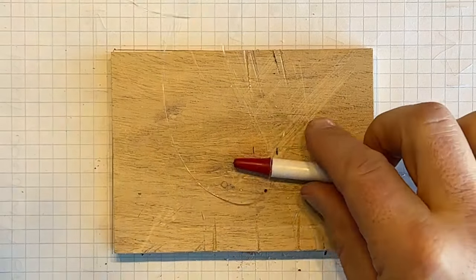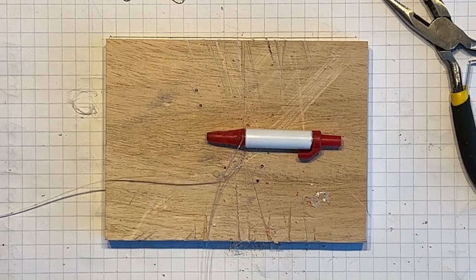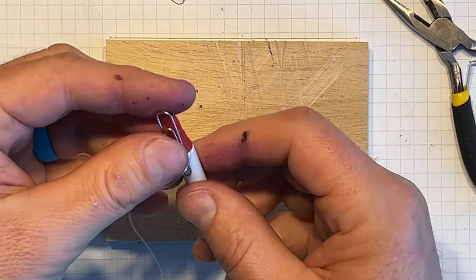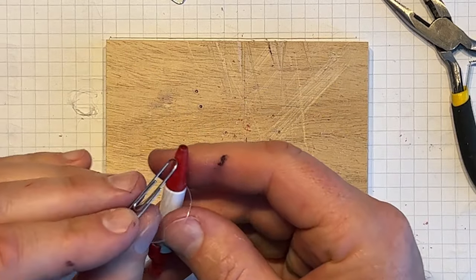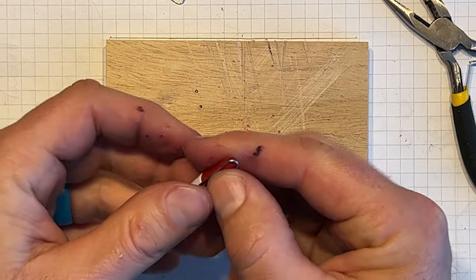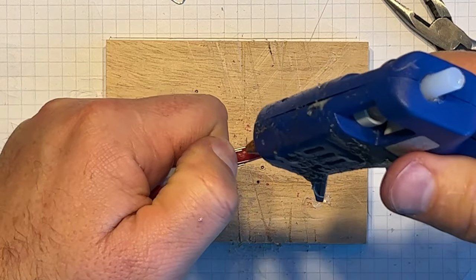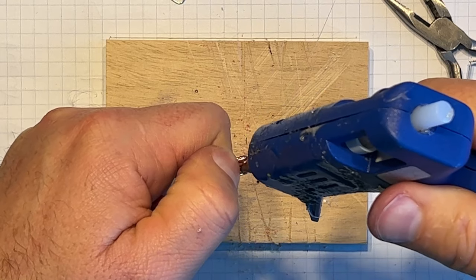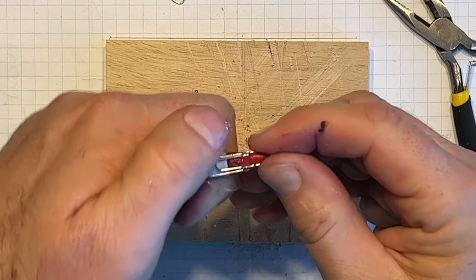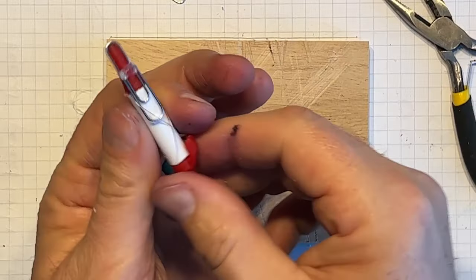So the next ingredient now: some paper clips. Okay, so now we're going to attach two paper clips, and that's going to be the conductor for the switch. Hold it in place there, put some hot glue, hold it in place temporarily. This is the hardest part — trying to wrap the thread around.